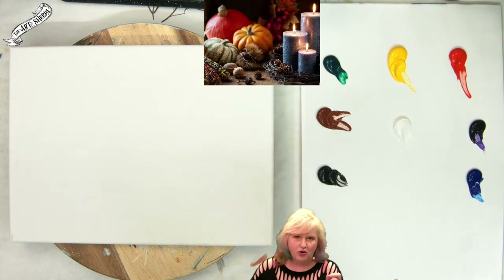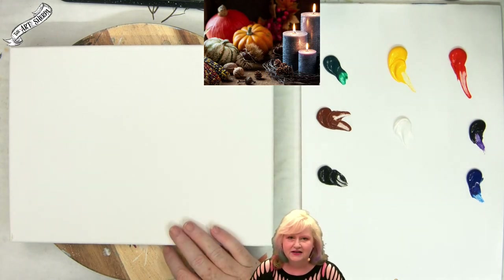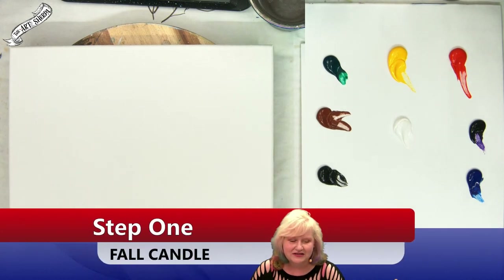I think we're ready for step one. Step one is going to be one of those easy peasy steps because we're going to just paint the background color. I love those.